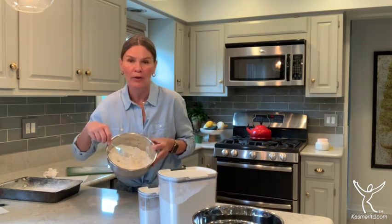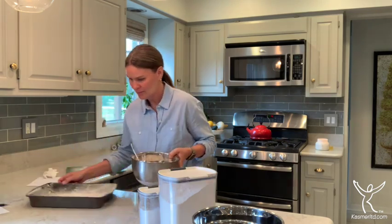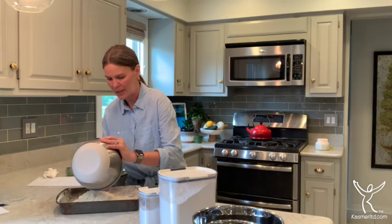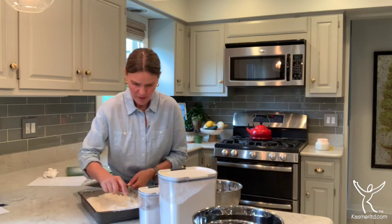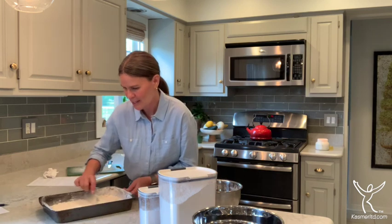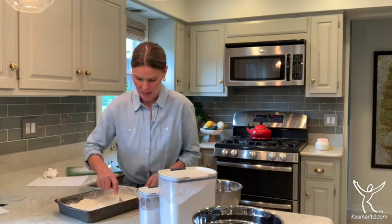Get that butter just smashed in there — it's looking really good. Then you take that, put it into your prepared pan, move it around, and get it all nicely flattened and beautifully spread out in the pan.